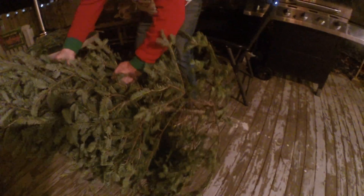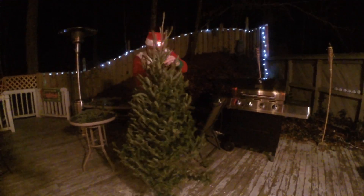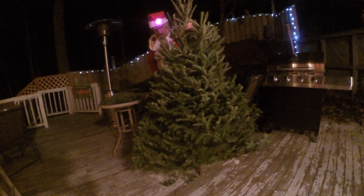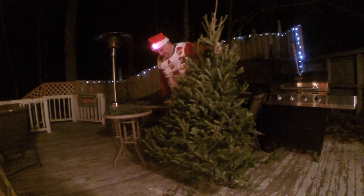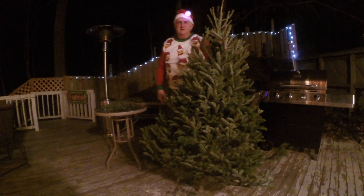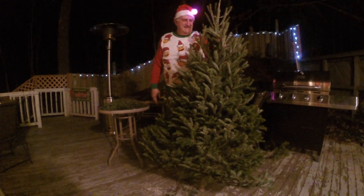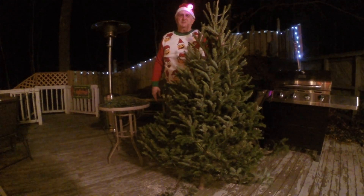I may just stop right there. I'll finish a little bit more tomorrow — we still have a few more days before Christmas. We have a few more branches, and this is essentially made from scrap materials. So that's it — that's how you rework a Charlie Brown tree.